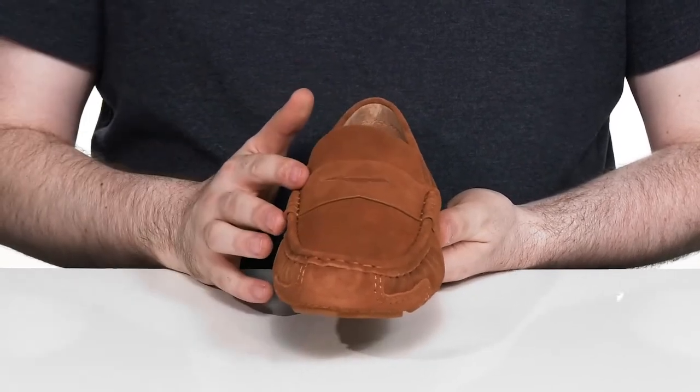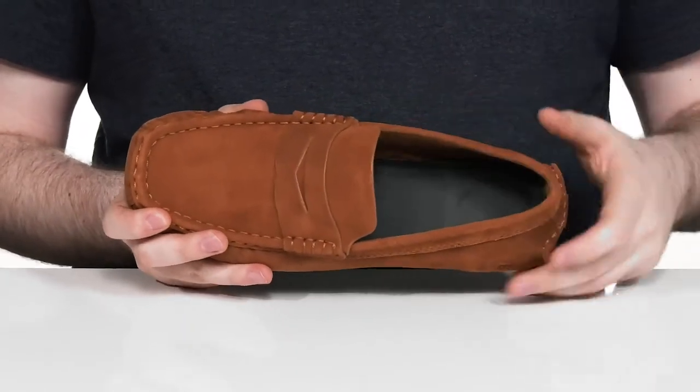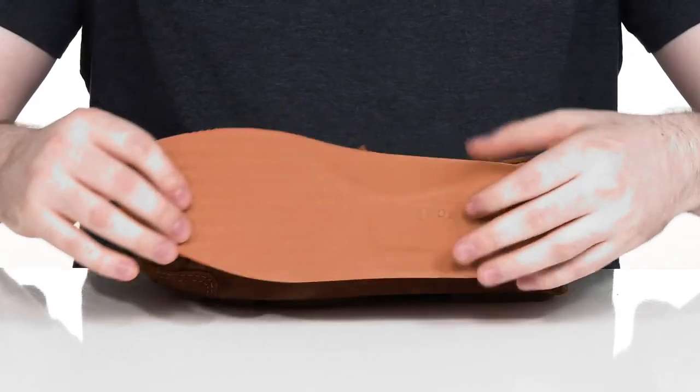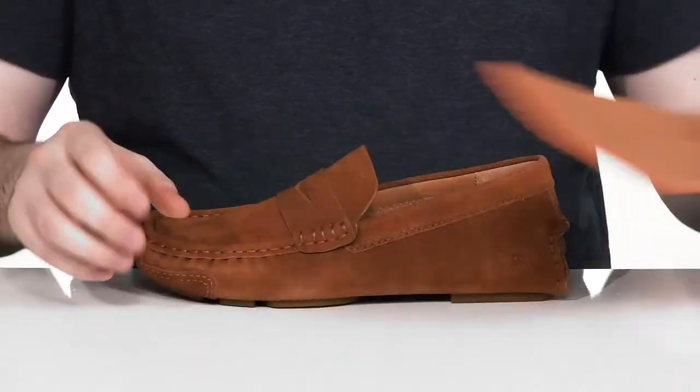It has a penny keeper across the vamp for iconic style as well, and the inside is soft suede to keep it nice and cool. It comes with a removable foam footbed that has lots of memory foam cushioning for support in every step.